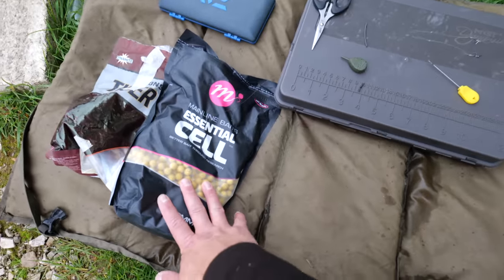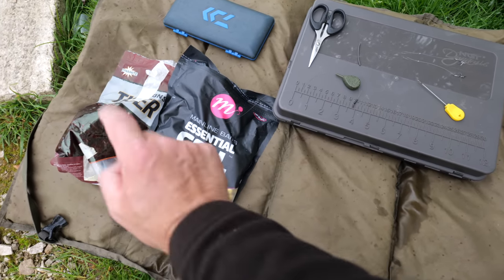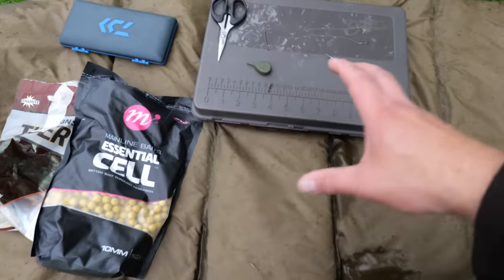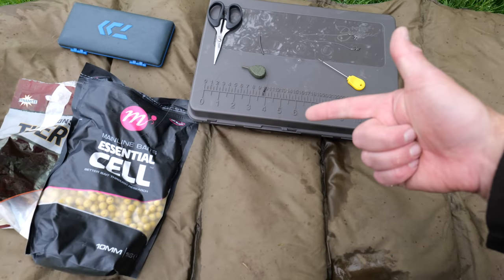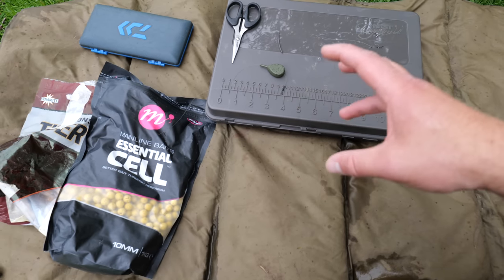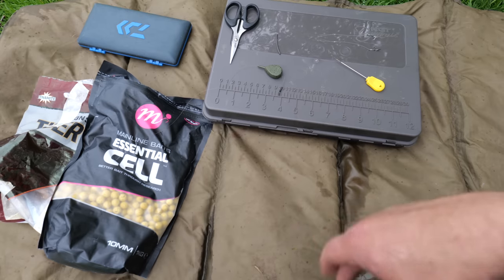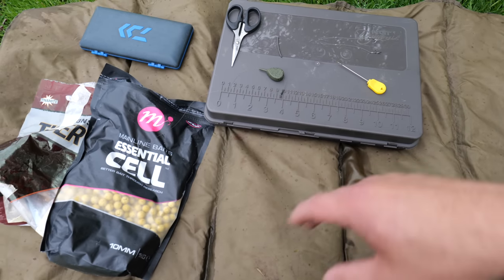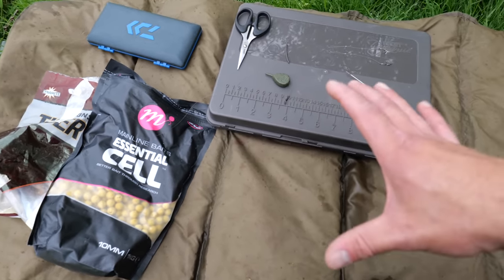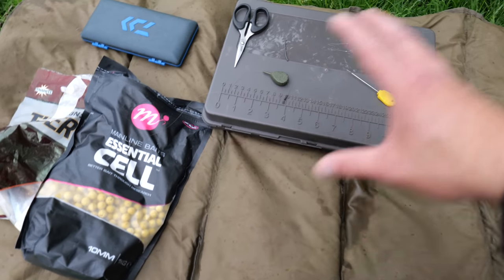The baits we're going to be using - I'm going to be trying some mainline essential cell 10mm boilies and I've got some 10mm tiger nut dynamite baits as well. I know they're absolutely killer so they'll definitely work. They're only small boilies - the reason I'm using small boilies is because anything will be able to take them: barbel, tench, bream, and there's definitely carp. From what people have been saying, the carp might have started spawning, which can be the toughest time of year to fish, but we're going to do it. I've got confidence in it.